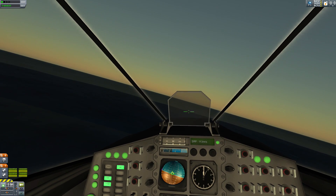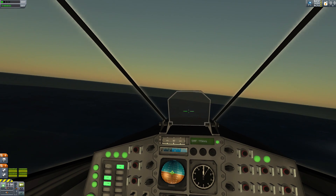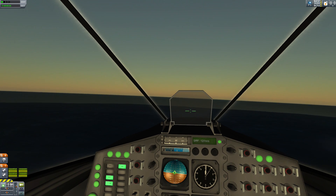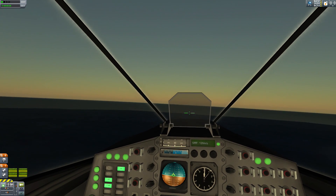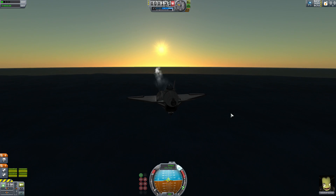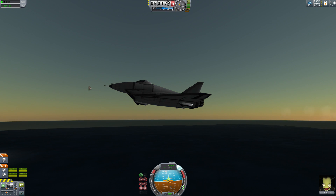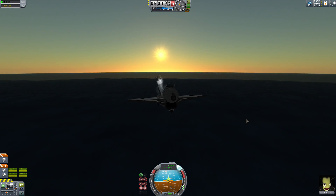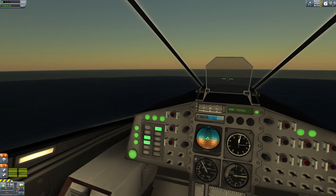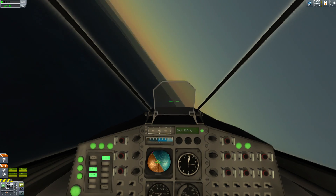I've pretty much used this cockpit exclusively in this version. The Strikebreaker 100 has it, this plane has it. I don't think I've updated the Skyhawk yet - I really should look into that, because it deserves an update. If you noticed while I was on the ground with this craft, it's actually angled slightly up with the landing gear out, but because of the way this cockpit looks internally, you're actually looking down despite that. It's very nice.